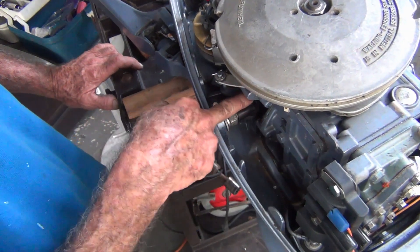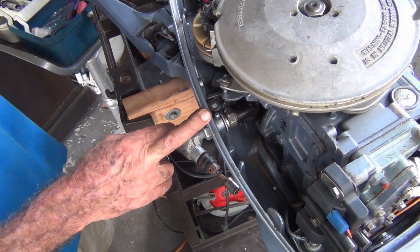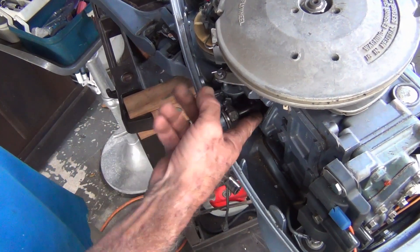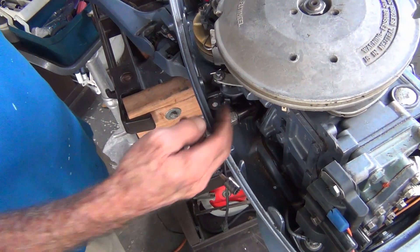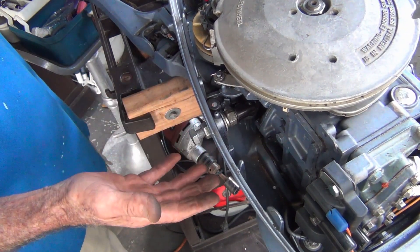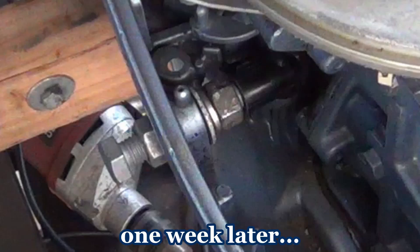All you're doing is stopping this linkage. There's your full throttle, then you come around here and boom, it hits. I put a spark plug boot on there, cut half of it off, so I have some room to adjust it if I need to. This is just a quick easy idle stop - it's not glamorous, it's not pretty, but it'll work.